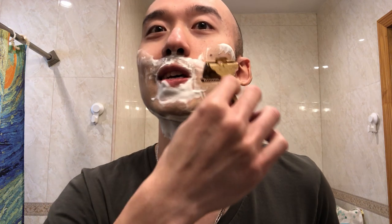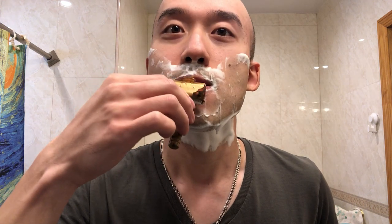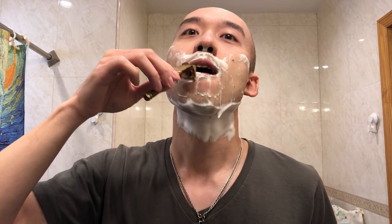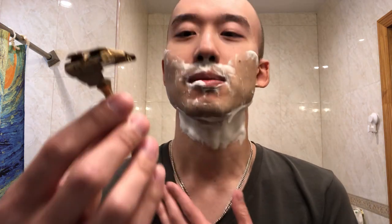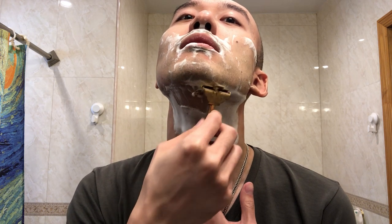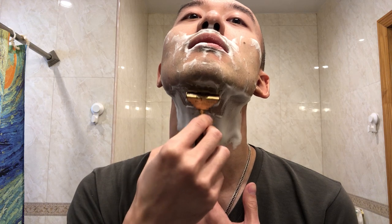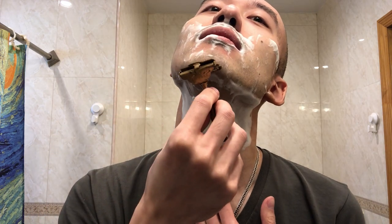I absolutely take HD's words into account when it comes to how it would feel, because he likes the Merkur 34C and I like it a lot too, so if he's using that as a baseline... okay, I think I'm going a little fast now because I'm getting cocky with it maybe.